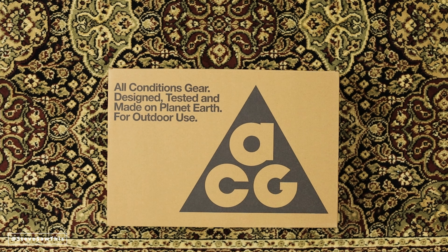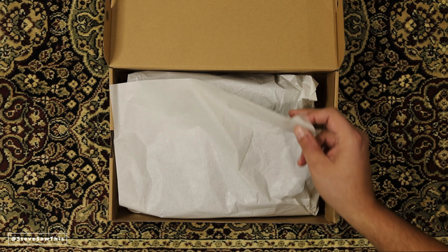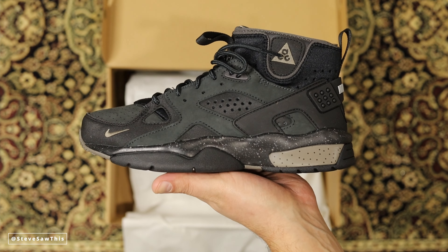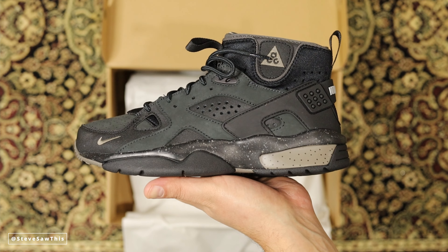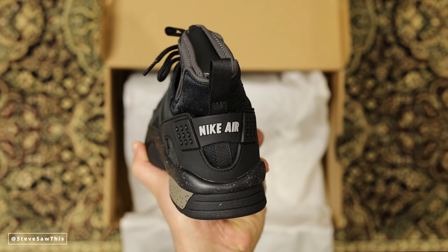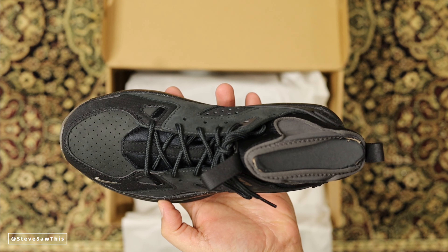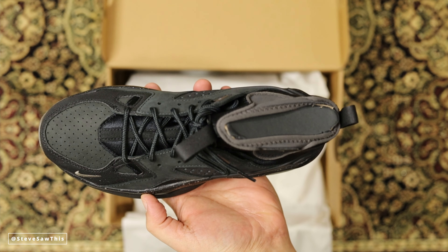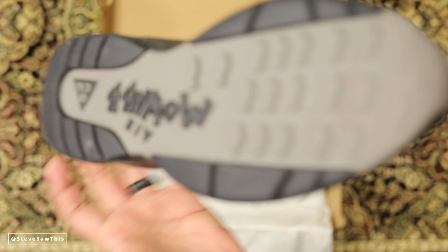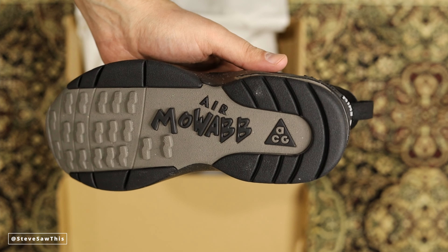ACG is making what I think is a really nice resurgence. Even if you weren't aware of this sneaker model, just by looking at it, if you're a sneaker head you're probably recognizing elements of other iconic Nike shoes — maybe even some Jordans. I'm going to do a more in-depth history video on this shoe later, but today I'm just sharing my thoughts and feelings. The Air Moab is ACG — All Conditions Gear — so you're getting a hardier, performance-oriented shoe.